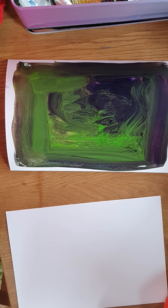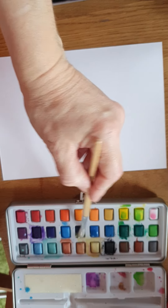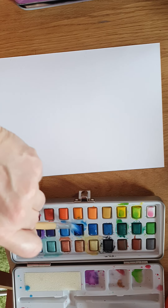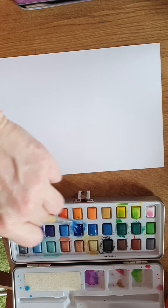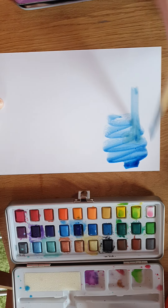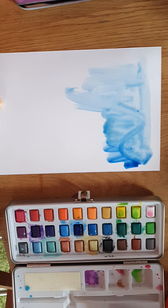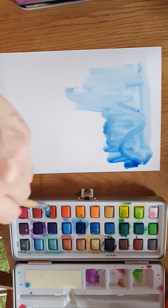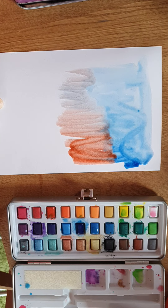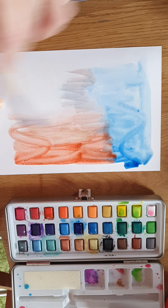This method involves using a watercolor pan. I've wet a round pointy brush and I'm working up some paint from the pan. I'm adding water as I put it on the page, then picking up another color. This creates much more subtle effects for your background.